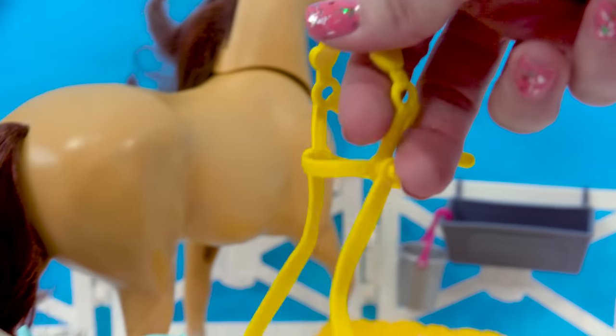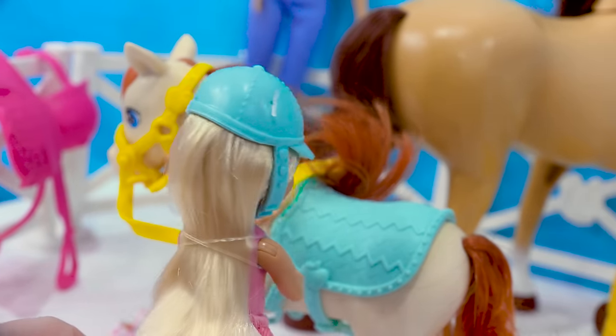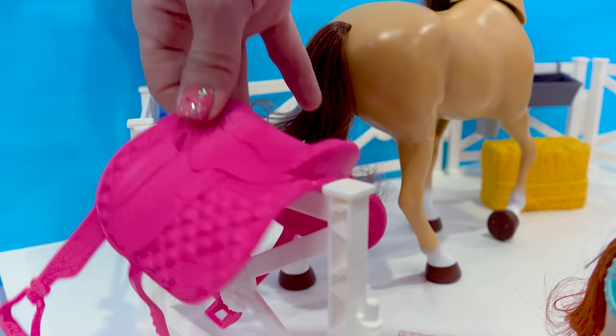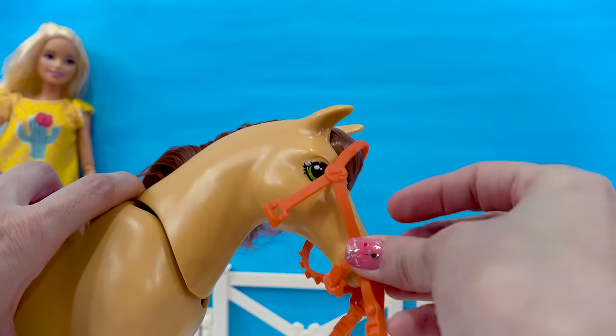And we need her bridle. It's got a little apple right on it. Let's have Chelsea check all of the straps and make sure that they are secured properly. We'll get Barbie's horse all saddled up. We got the saddle right here and her bridle. Here we go. She kind of lowers her head into the bridle. What a good girl.